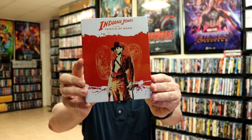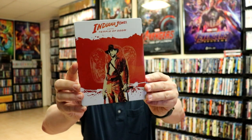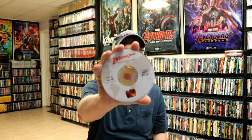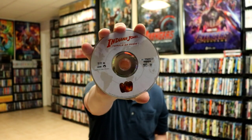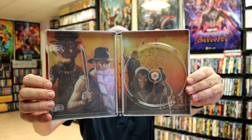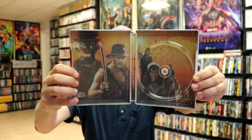Next up we have Indiana Jones and the Temple of Doom. Really nice looking artwork there. Here's the back — very simple looking. Open it up and we have our disc art with that same image at the bottom. Some great looking inside artwork for this one. And here's the front and the back all opened up together.